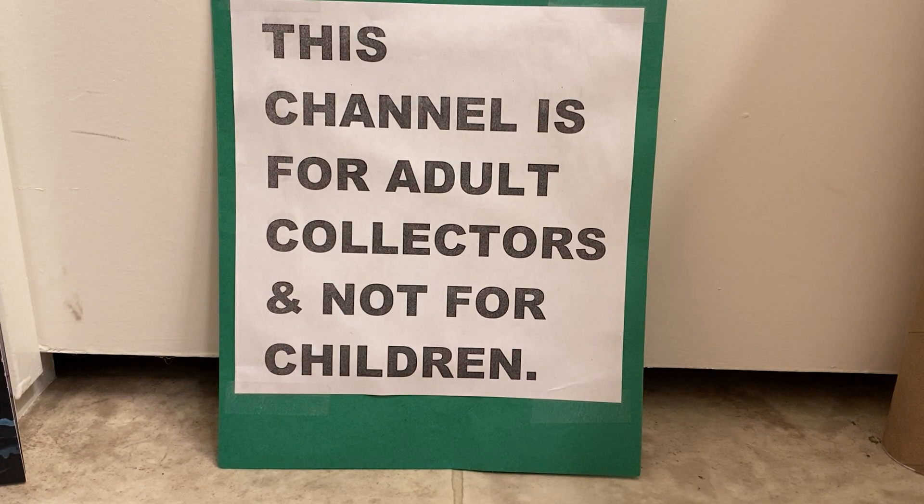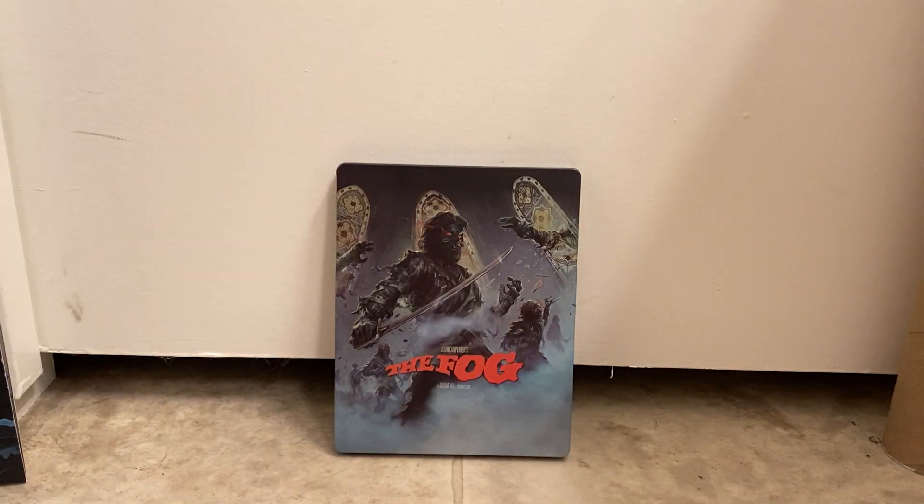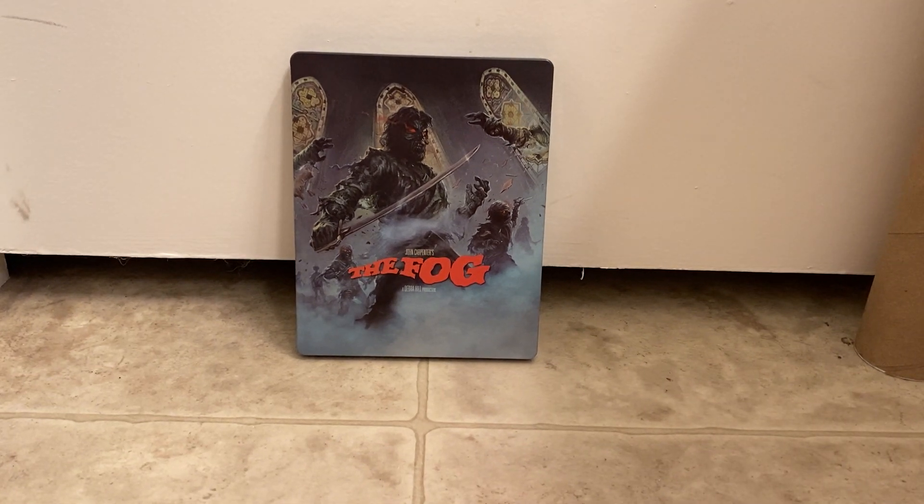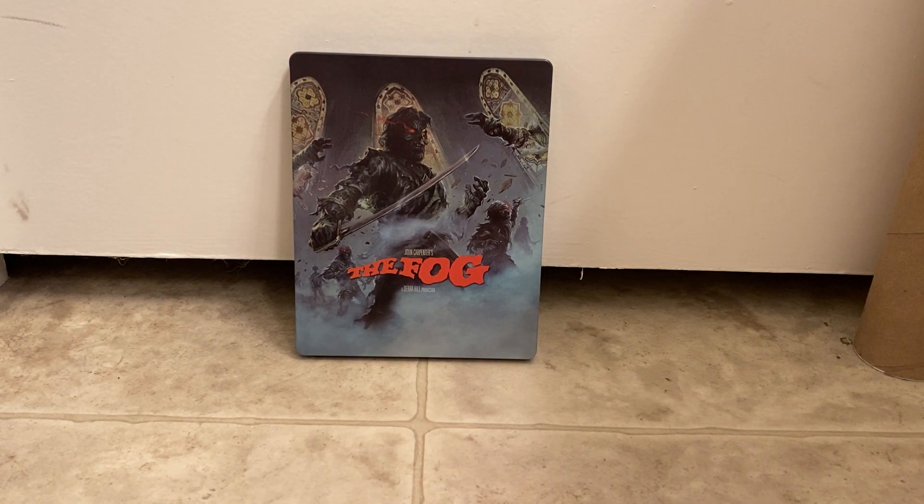This channel is for adults and not for kids. Hey guys, thanks for stopping back by. I got something in today and I wanted to show it off to you guys.